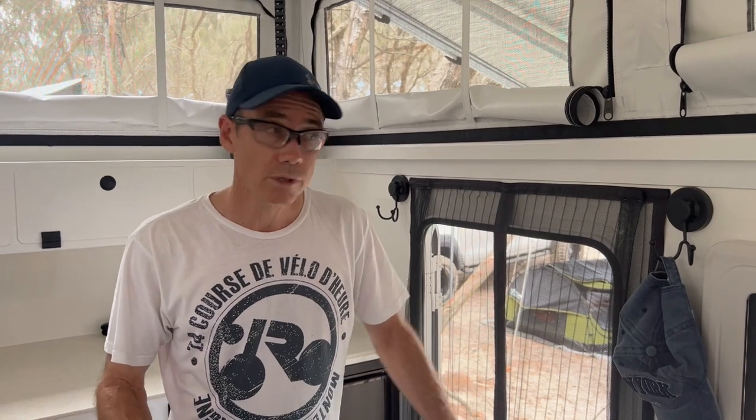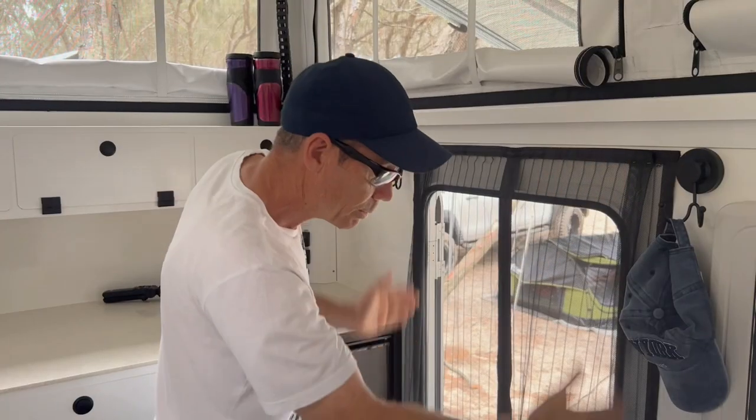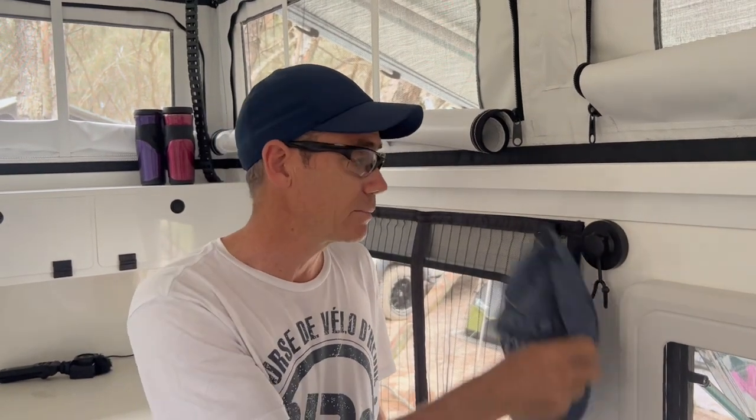One thing I was disappointed about is that Vision doesn't include a fly screen for the main door — you open it at night and all the mozzies and bugs come in. Quick fix: I got a fly screen from Bunnings, double-sided tape on the top and down the side — not a hundred percent perfect yet, but better than having bugs in the caravan. Another practical addition: suction-cup hooks from Bunnings for hanging your hat and car keys. The Vision is all composite panel so the suction cup works really well.